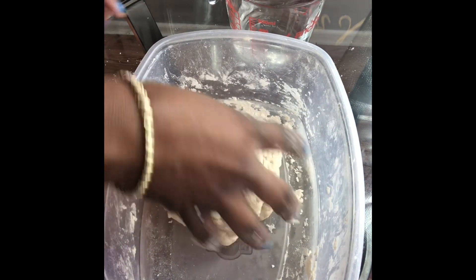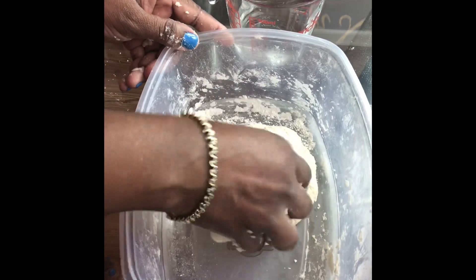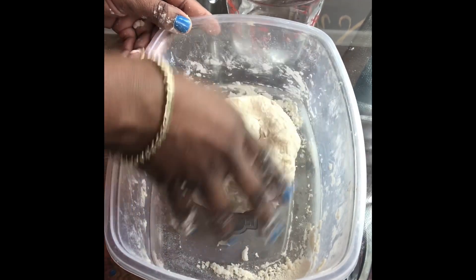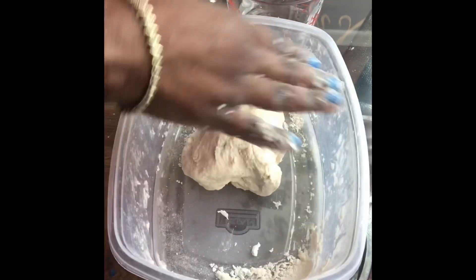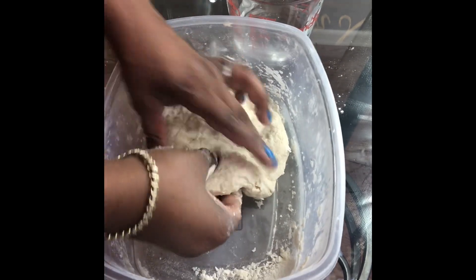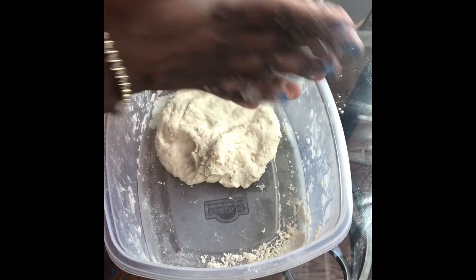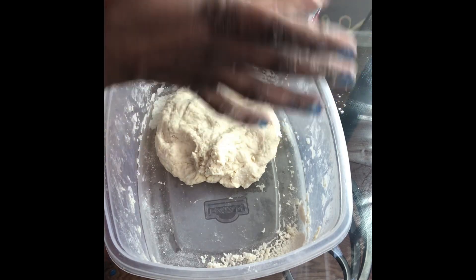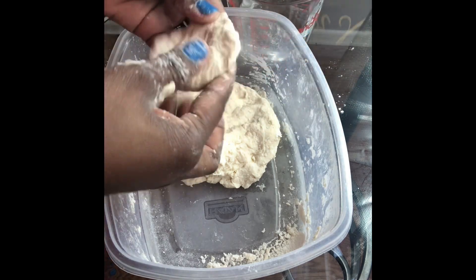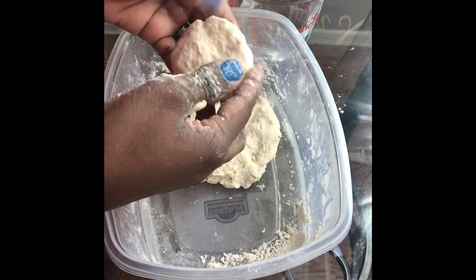Okay, so here we have it — our nice and soft ball of dough. What we're going to do is pinch off some sections and make them into circular pieces. We're not going to make them too big because we don't want big dumplings. So I'm going to pinch off a section like that, roll it, make them kind of flat — see, like this. This is pretty good. You want your dumplings to look like this.